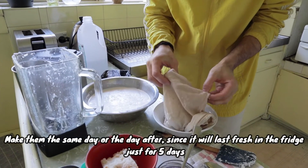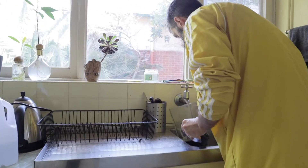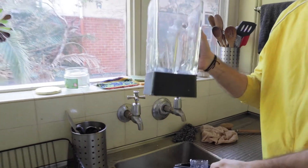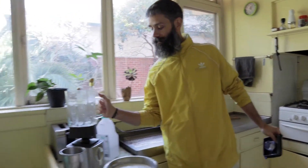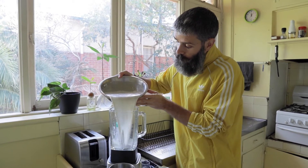With the coconut pulp, you can leave it aside, put it in your fridge, and you can make delicious cookies with it — I'll show you that recipe in another video. Then give the blender a rinse and put it back. Now we're going to put the coconut milk back into the blender and mix it with the rest of the ingredients.